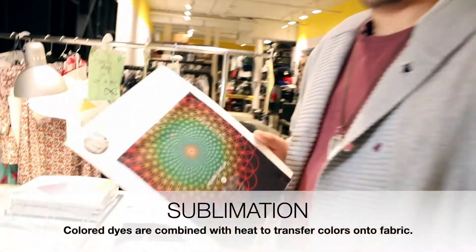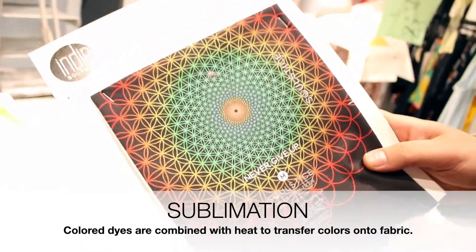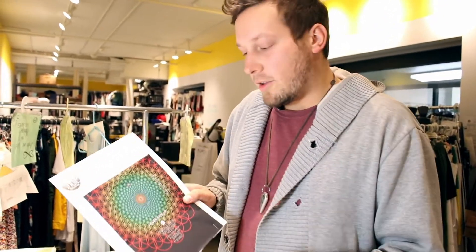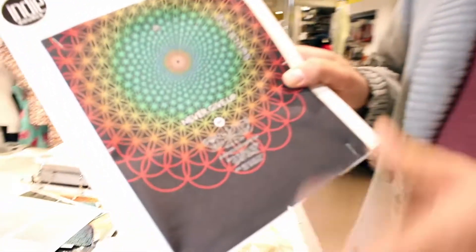In contrast, we have sublimation printing. In this case, it can only be done on poly-rich fabrics, meaning 60% polyester or more, but you have no limitations on colors. You can have all the colors, and we also did sizes and care instructions all-in-one artwork.